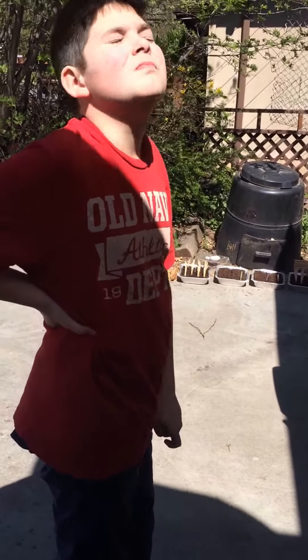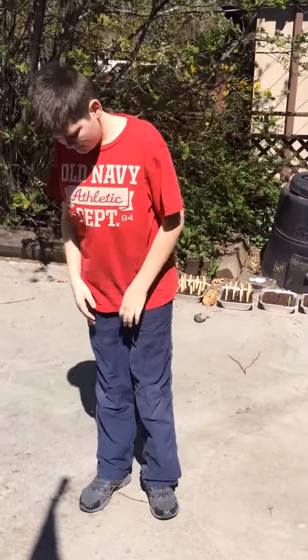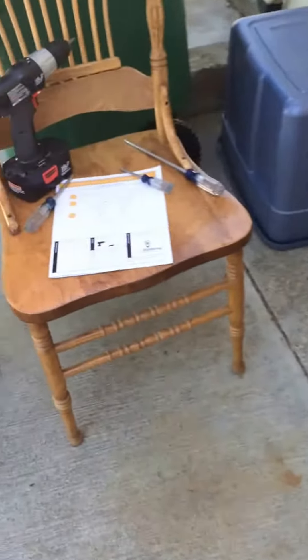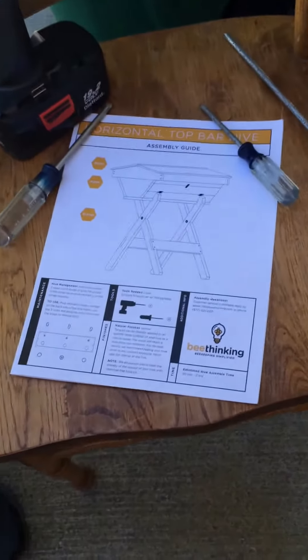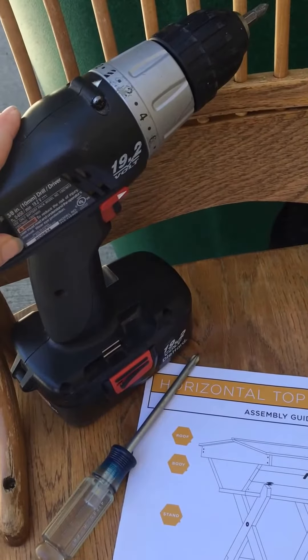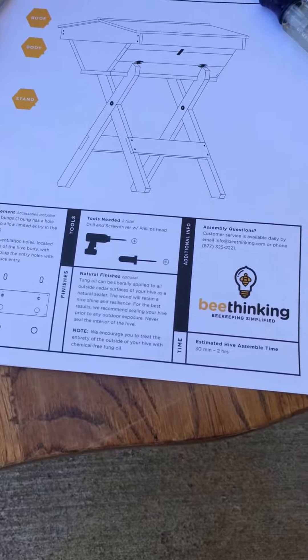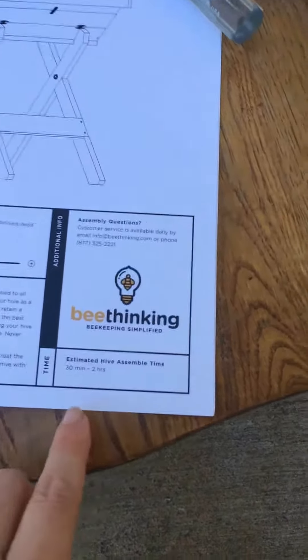It's straight up 12 o'clock. Joshua and I are going to be putting together our Top Bar Hive today. There it is in the box — we haven't even got the pieces out yet. Here are the instructions. All we need are screwdrivers and an electric drill screwdriver with Phillips head, which we have.